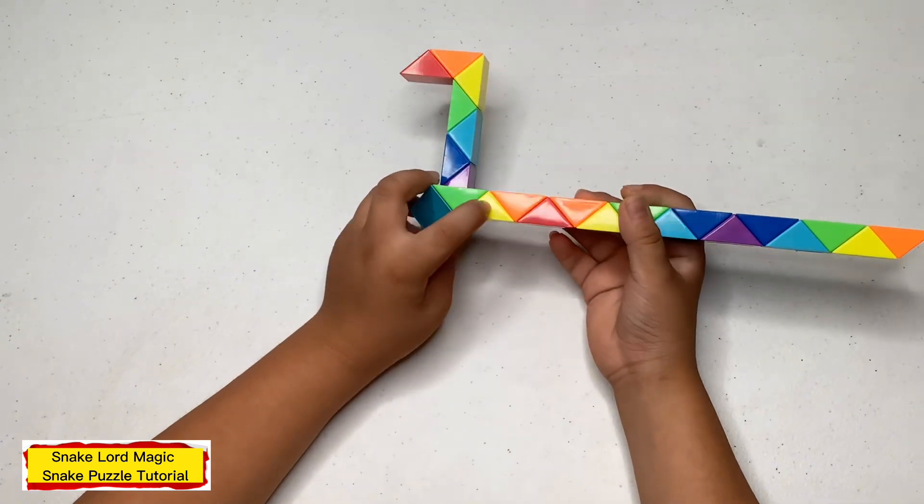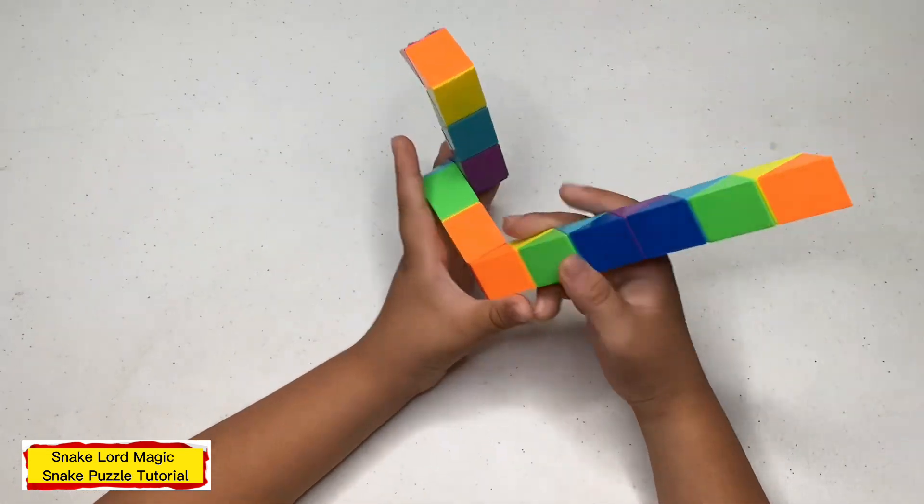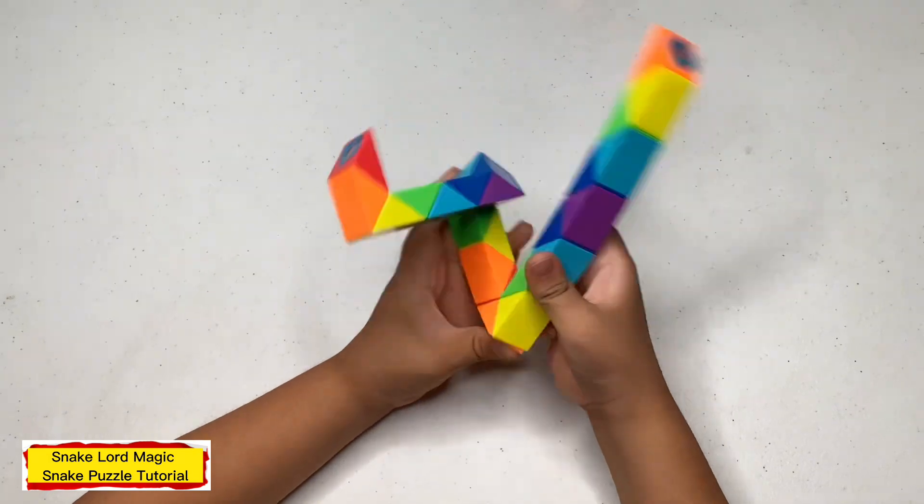Now let's bend one to the right — count for 1, 2, 3, 4 — and one to the right.